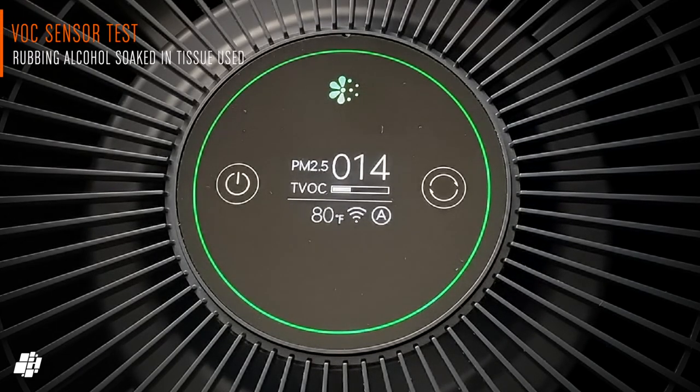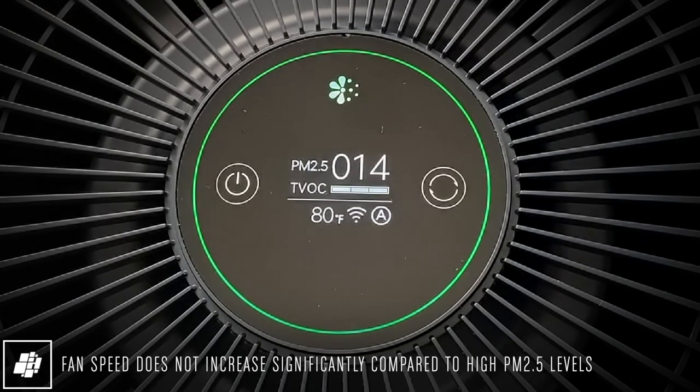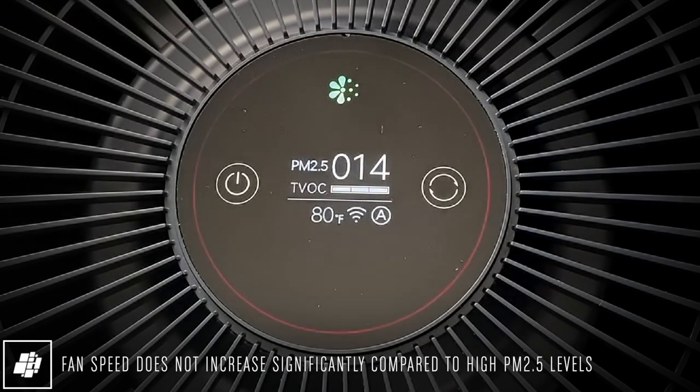Next is the VOC sensor test, which didn't go so well. Whilst the display showed VOC levels increasing, the fan speed only increased to a small degree, which wasn't nearly enough to tackle the polluted air. That's not the only issue, however, as I'll explain next.